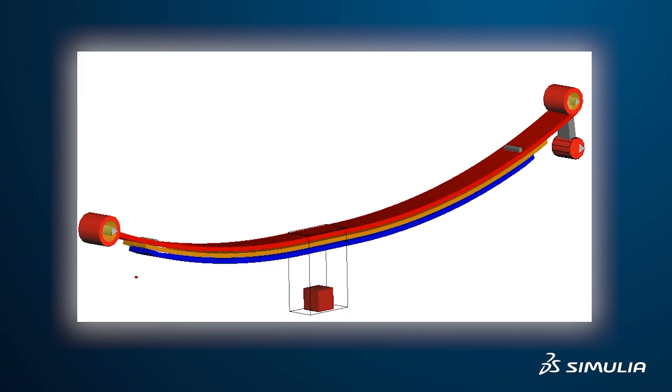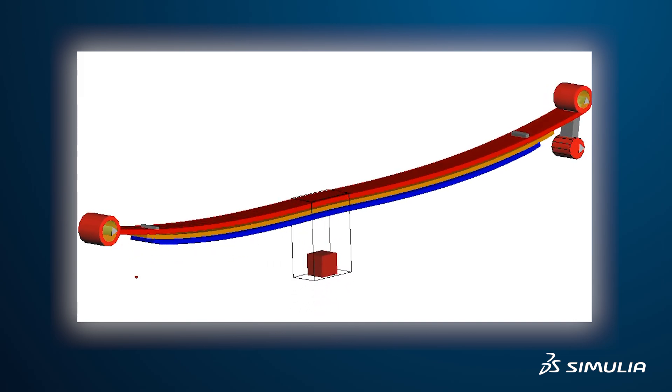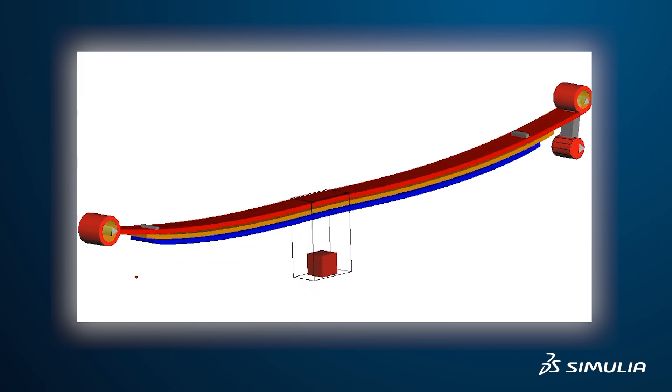Anything a test can do, simulation can model. If you're looking at the stresses inside a leaf, how could you do that in a test? You can do that in simulation. Similarly, if you want to measure the force between two leaves, you can put in a load transducer, but that actually modifies the model itself in a test. With simulation, you don't have to do that, and you can actually see the physics happening behind it.